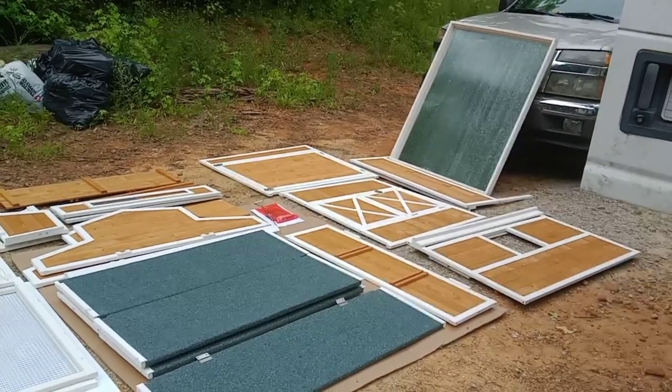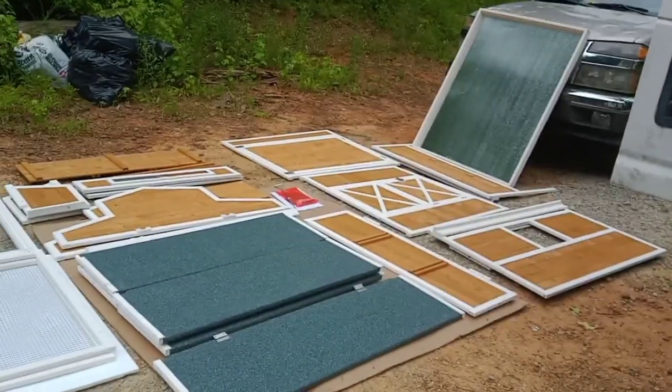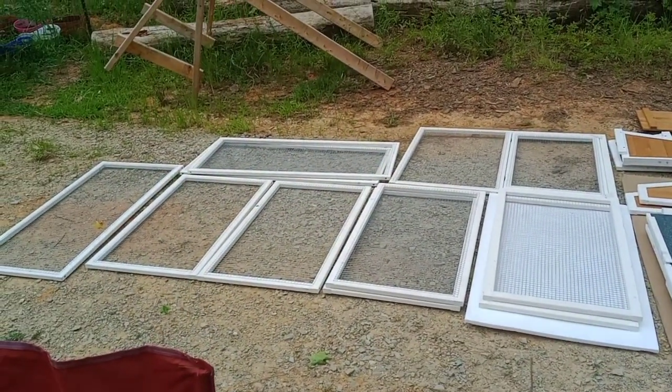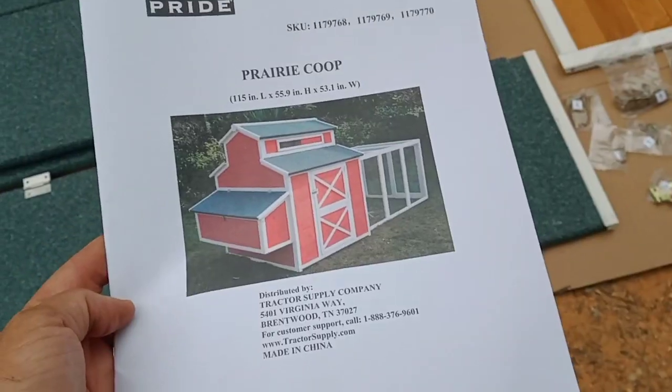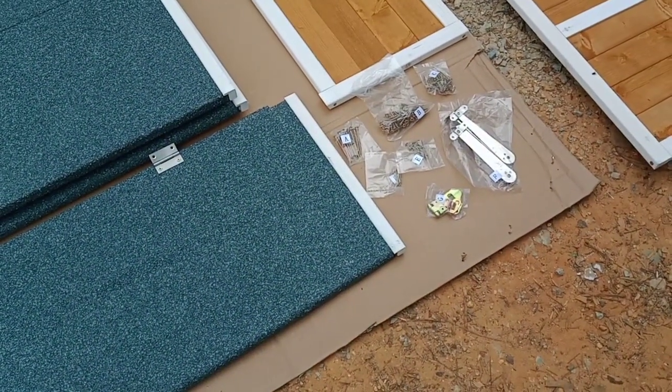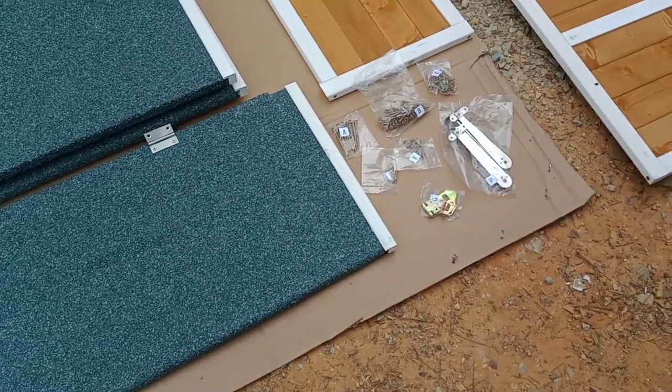This is going to be an involved project for today — I've got to get it done, can't just leave it laying out. So I'm gonna get to work. This is what it's supposed to look like when it's finished. I did lay out all the little hardware and whatnot they sent — looks like plenty of that.